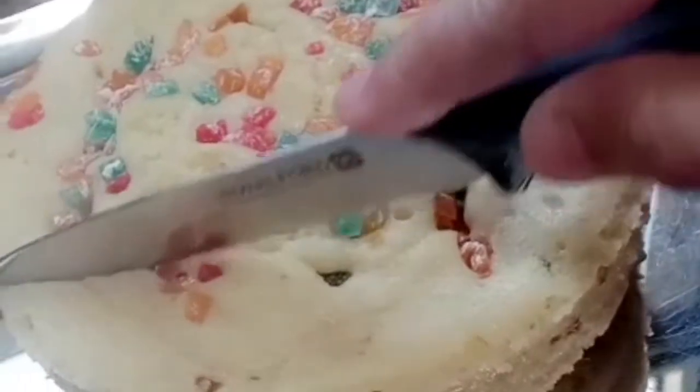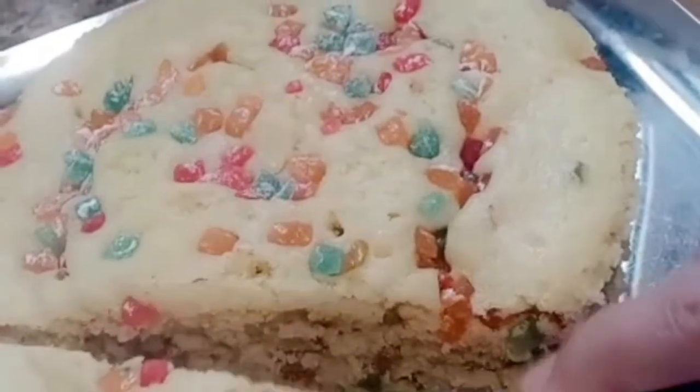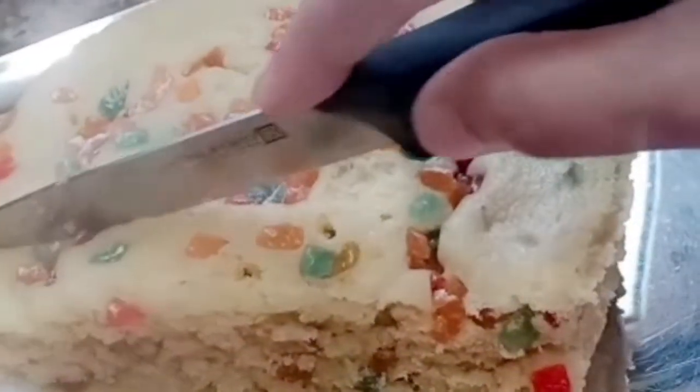Cut the cake and put it on a plate. It has a soft sponge texture. Enjoy!